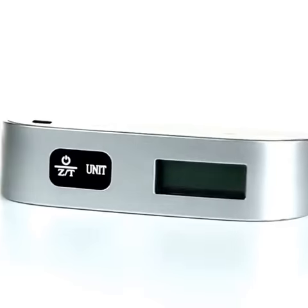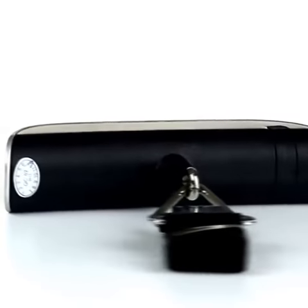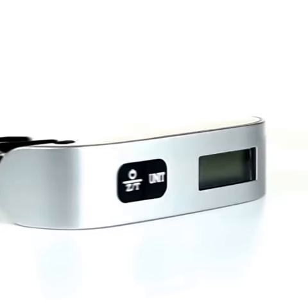This compact scale is small and light enough to slip in your pocket and take with you so you can check your bag on your return trip. You'll be packing smarter too, in no time.